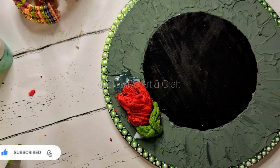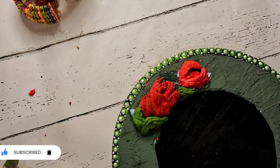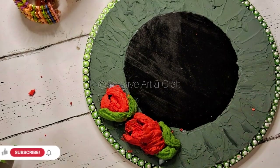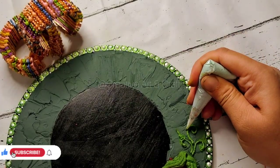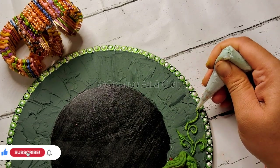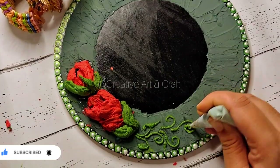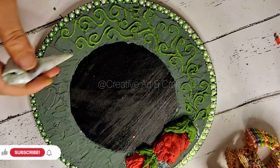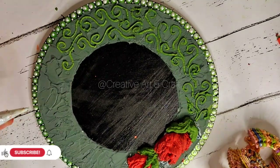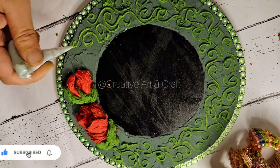Here I am creating flowers and leaves. You can see I am using glue to paste them. After completion of these flower petals and leaves, I am doing some patterns with this sculpture paste. You can see this is a very smooth paste.